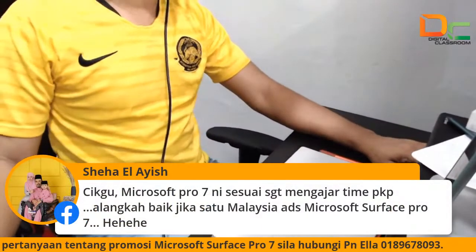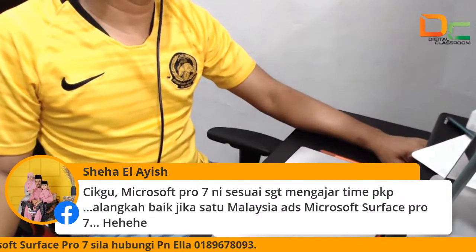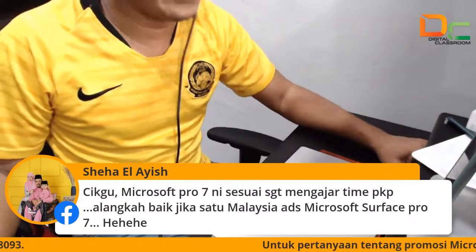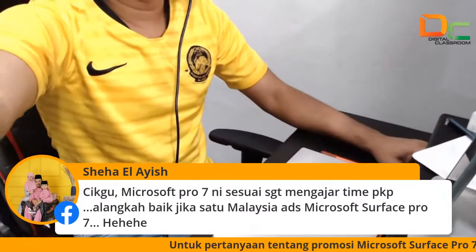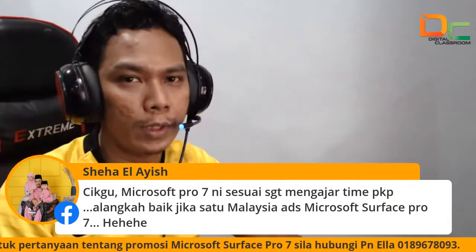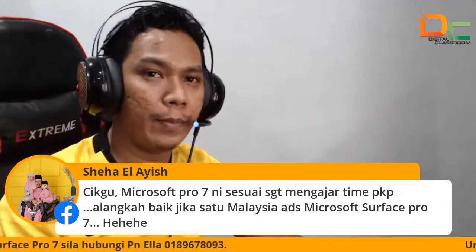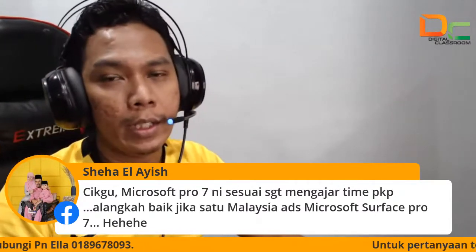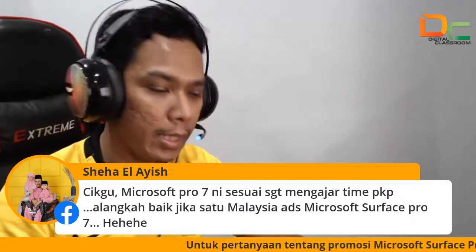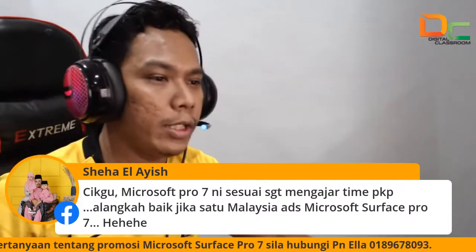Ada tanya kat sini, cikgu Cikha: Microsoft Pro 7 ini sesuai sangat mengajar masa PKP, alangkah baik jika satu Malaysia ada Surface Pro 7. Terima kasih ya, cikgu Cikha. Betul ya, Surface Pro 7 memang sangat saya recommend kepada semua guru-guru dekat luar sana yang nak guna untuk mengajar. Memang sangat mudah ya. Bukan sahaja semasa PKP — masa sekarang pun cikgu boleh mengajar dalam kelas. Tak perlu lagi pakai marker pen, kita pakai pen digital sahaja untuk cikgu nak tulis. Semua dakwat digital sahaja, kita guna digital ink.